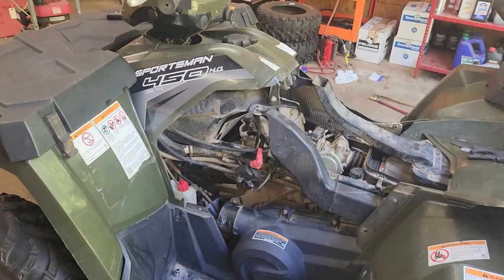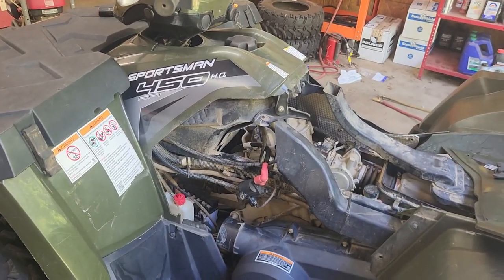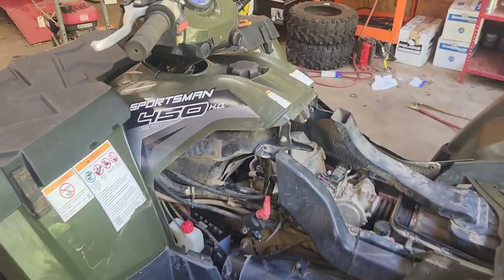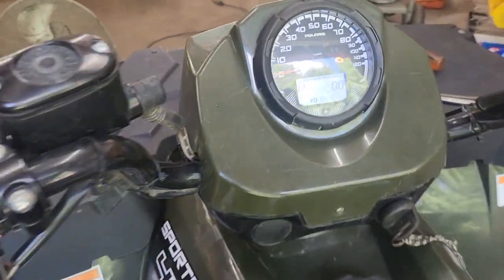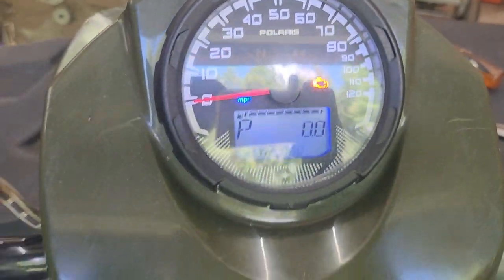Hey guys, this is Jesua Lee. Here's another quick video just to save you some money. We have a 2017 Sportsman 450 HO EFI, and the problem we're having with it is it will run for a second and then shut right back off. As you can see, the check engine light is on — that little orange light.